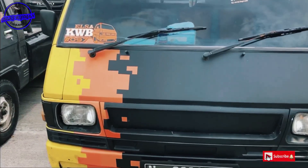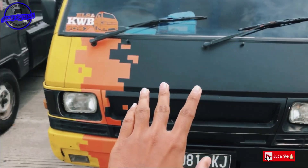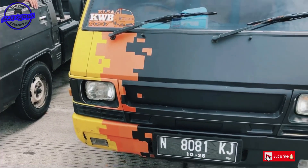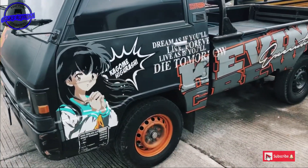Kita coba lihat dari bagian depan. Di bagian depan ini cukup simple kawan-kawan. Ini dilapisi stiker warna hitam, kemudian ditambah warna oranye dan warna kuning dengan pola yang sederhana, pola kotak-kotak.